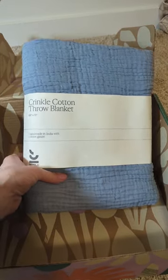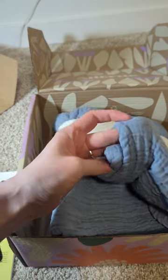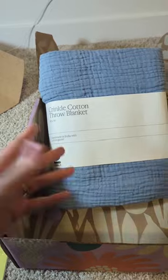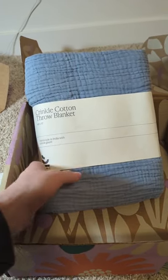So in category one I got this crinkle cotton throw blanket. I'm actually very excited to get this. It seems pretty thin but thick. I'm really happy to get it because last spring I wanted to get this, but they had their whole debacle thing so I never got it.